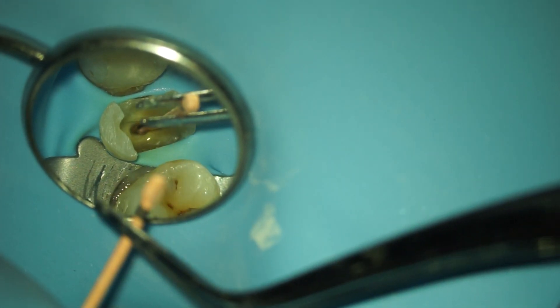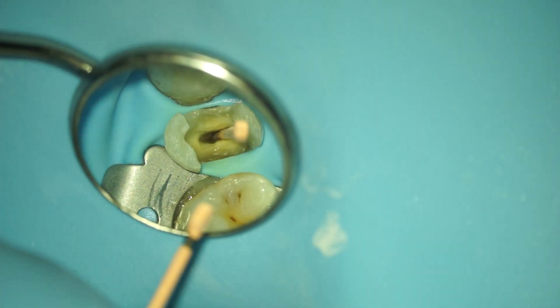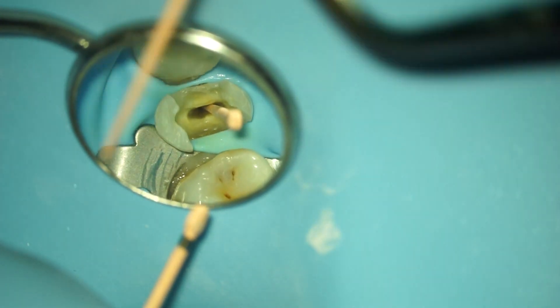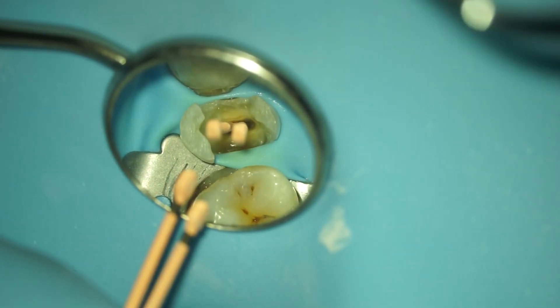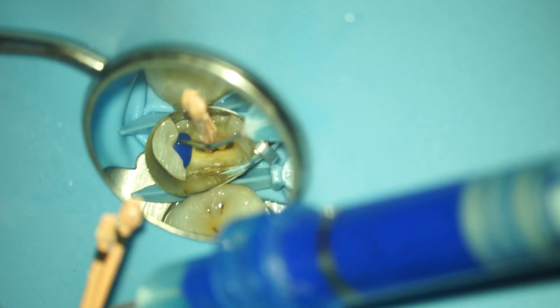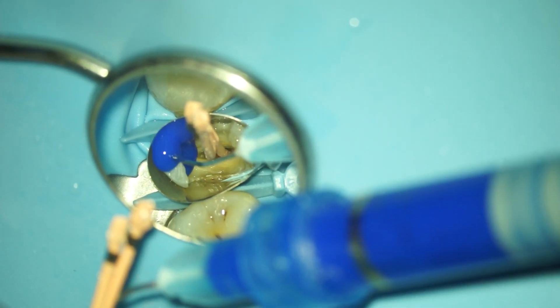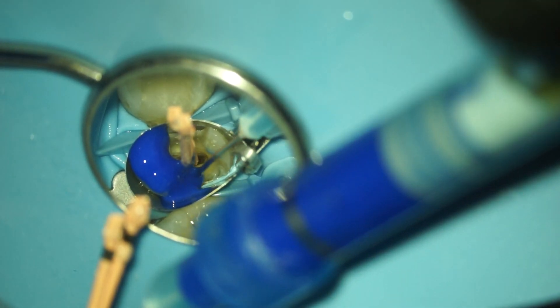Now for the pre-endo buildup, I always make sure that I will not block the canal. As you can see, I put in some gutta percha cones to block the canal so it will not be filled with the buildup material. In the next part, I am etching because I'm going to do the buildup with some dual-cure composite resin.